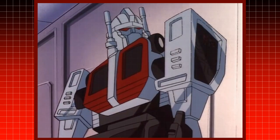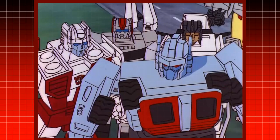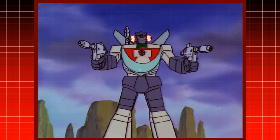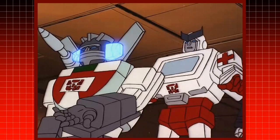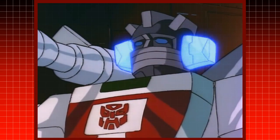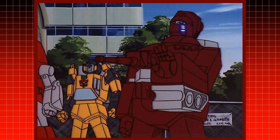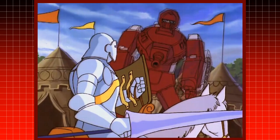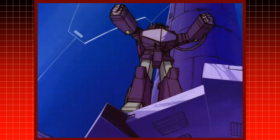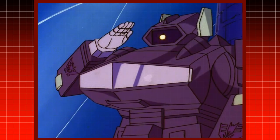Due to the rushed production, the Protectobots leader, Hotspot, was sometimes drawn with a mouth and sometimes with a faceplate. This, of course, isn't even counting the time he battled alongside Defensor in Carnage in C-Minor. Unique to the other Transformers with faceplates, Wheeljack's ears would flash as he spoke. In addition, the grill lines on Warpath's faceplate lit up as well, with the exceptions of the episodes A Decepticon Raider in King Arthur's Court and Season 3's Five Faces of Darkness. Shockwave's cold and logical demeanor was even more chilling with his single yellow eye, which also glowed as he spoke.